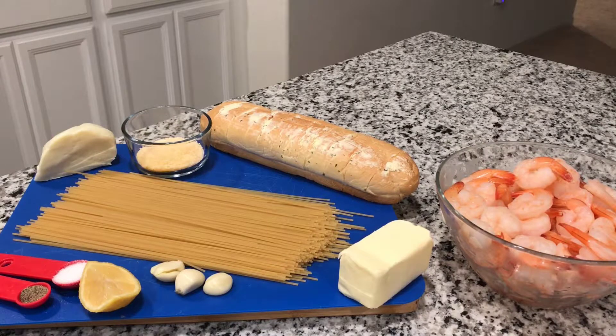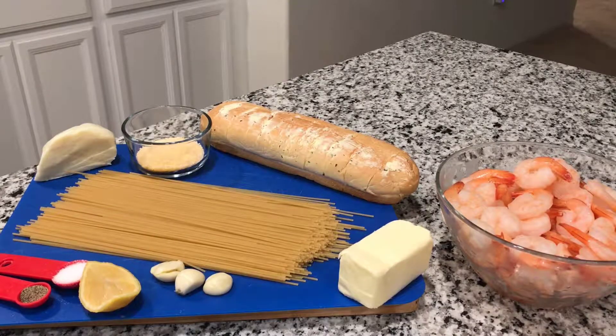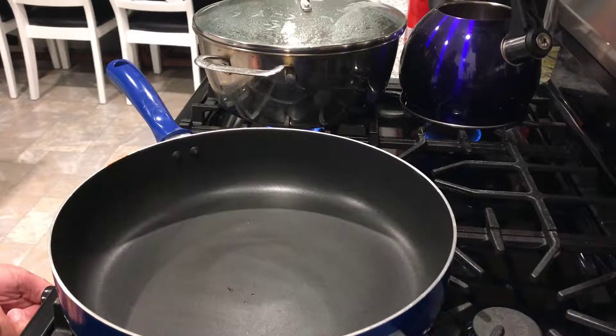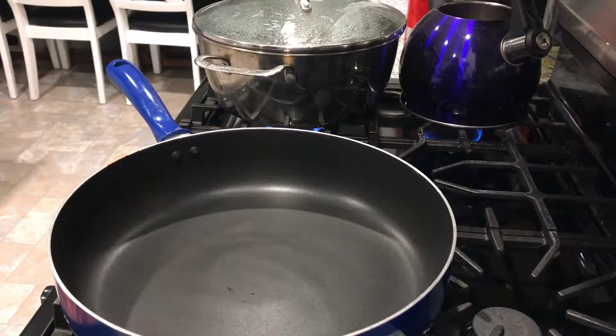We're also going to use about two and a half teaspoons of Parmesan cheese. Now we're going to get started with our shrimp and spaghetti recipe. We're going to turn on our pan on medium high and add our butter and garlic.